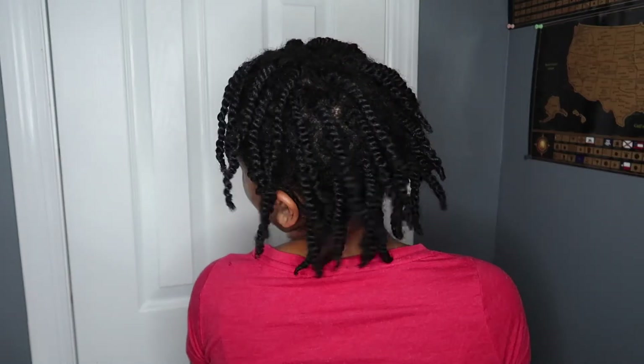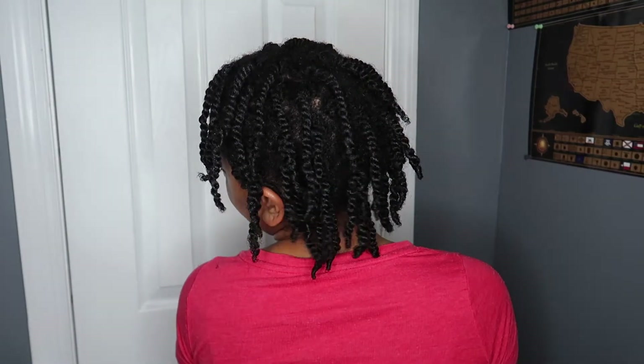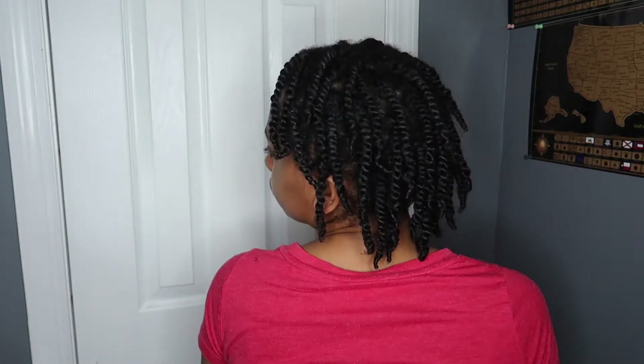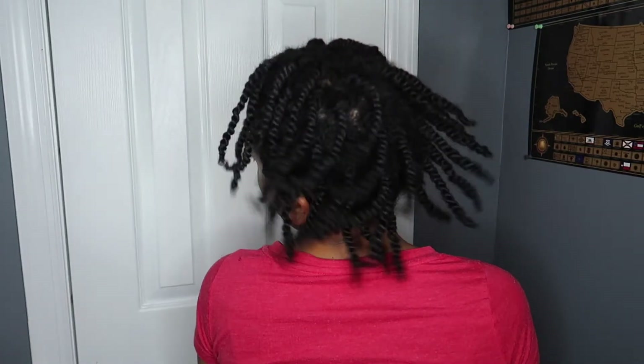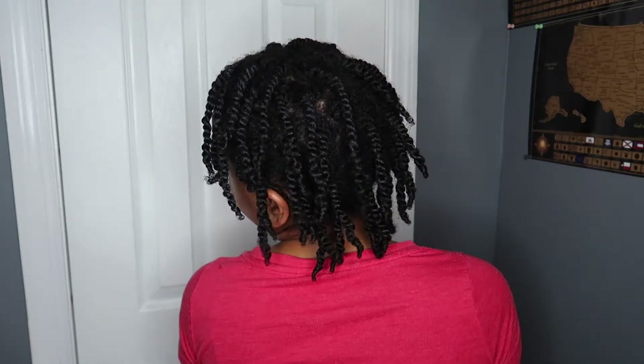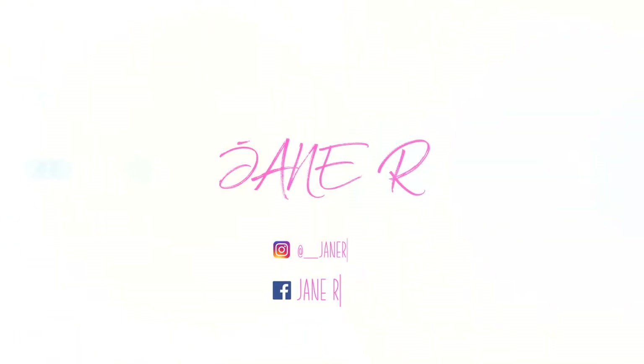Hey guys and welcome back to my channel. In today's video we're gonna be doing kind of a mini twist, medium twist. Before we start, be sure you are subscribed and press the bell so you get a notification every time I post a new video. Starting off, I have freshly shampooed, conditioned, and deep conditioned hair. I did put the leave-in conditioner in at the sink while my hair was soaking dripping wet, and in the last video I didn't do that — you guys can tell the difference.